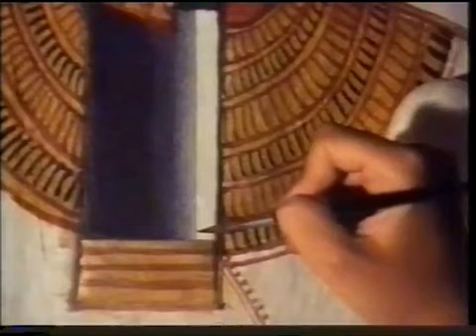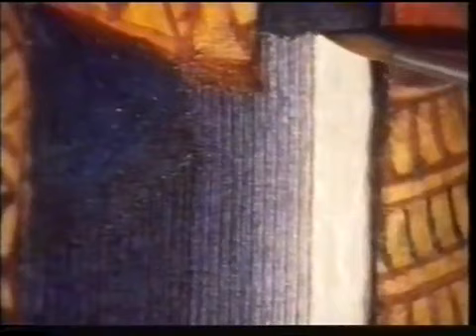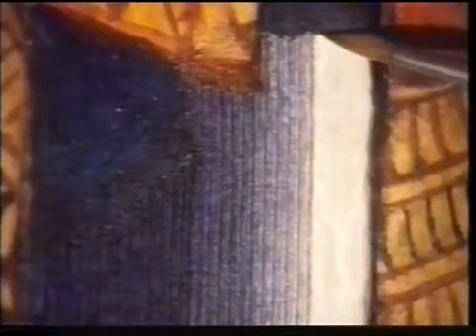Lorenza begins by painting a series of thin black lines. Then she will return and paint green lines between them. Finally, between these she will infill with blue, creating an overall quality of color to match the original dense blue on the left.